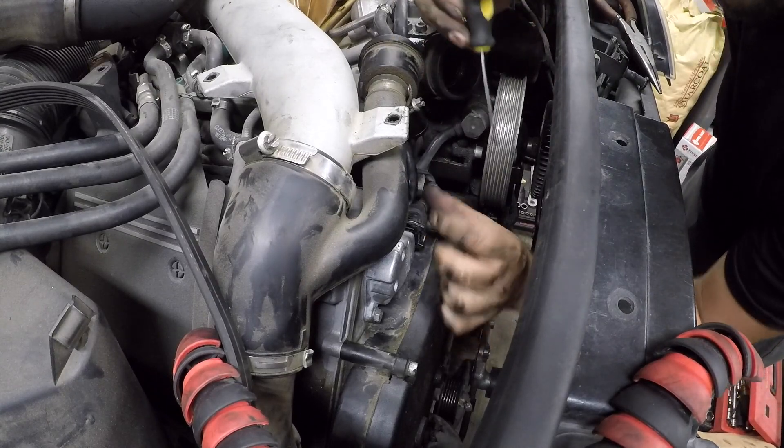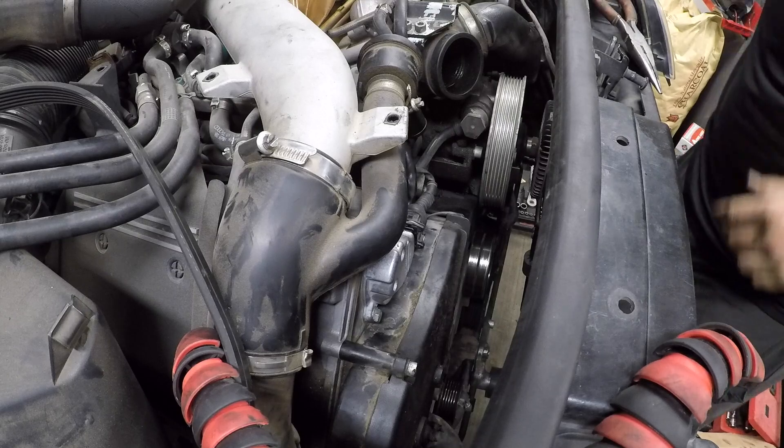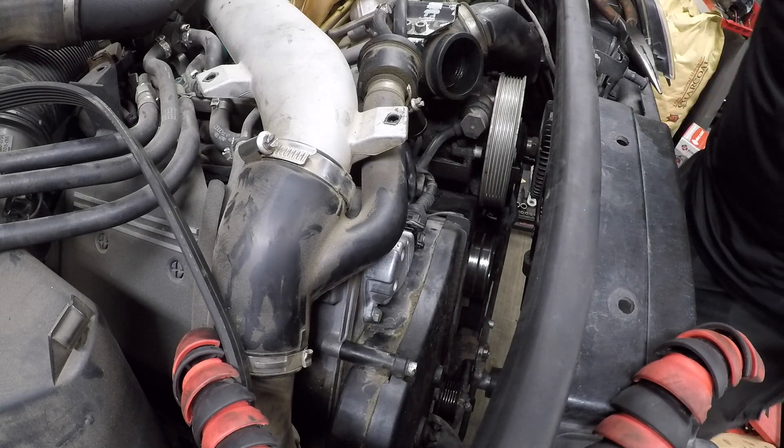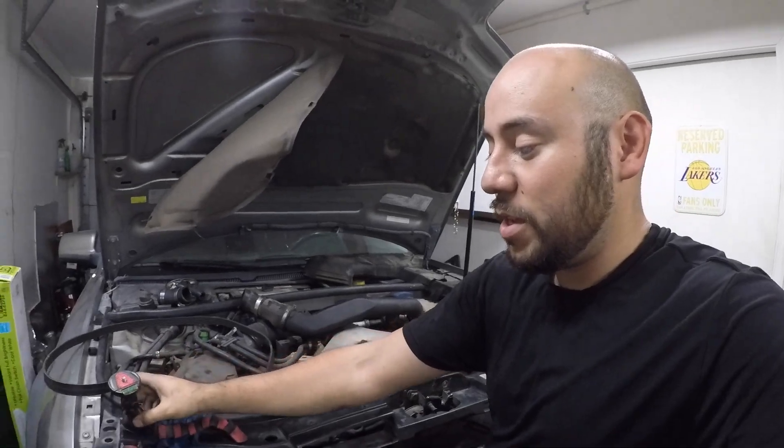That's it guys. I'm very interested to see what a dealership charges for this. Literally takes like five minutes.